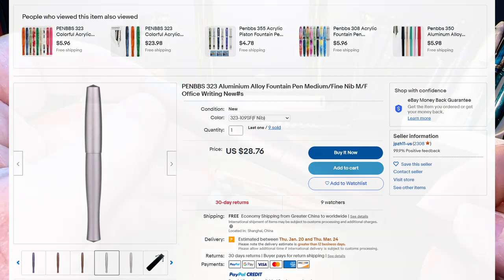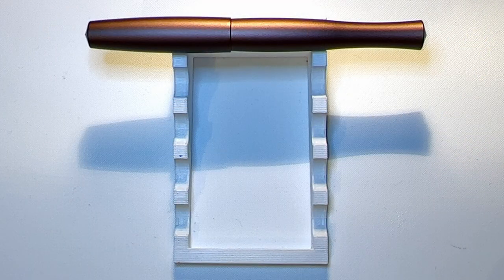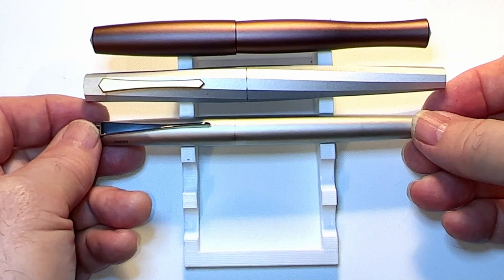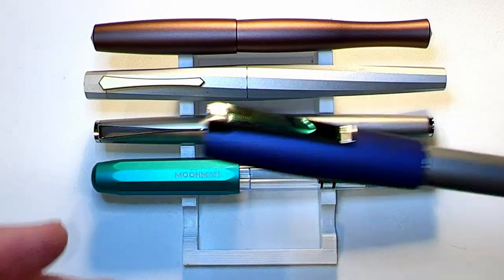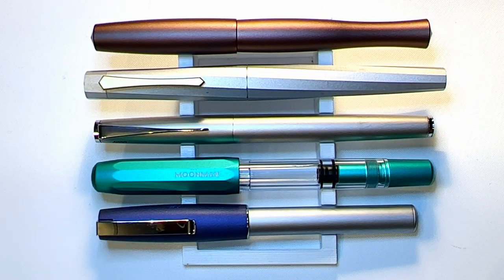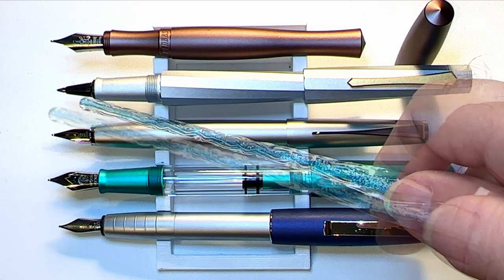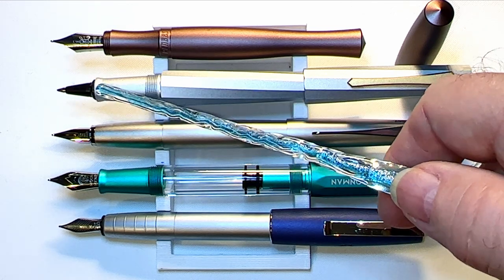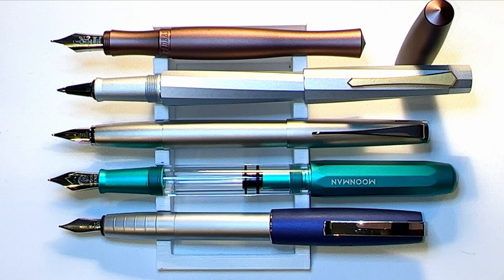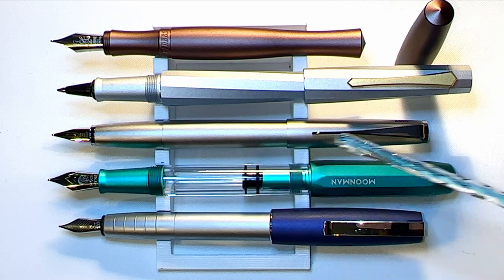I bought this pen from the official pen BBS shop on Etsy for $20 US plus $6 shipping. They are now completely out of stock and rarely come back into inventory. Here is the pen BBS 323 aluminum in mocha alongside a pen BBS 380, a Lamy Studio Palladium, a Moon Man T1, and a Faber-Castell Loom — all aluminum finish pens. Note that the 323 does not post, and the cap posting on the end of the T1 is dangerous because it can actually turn the piston.